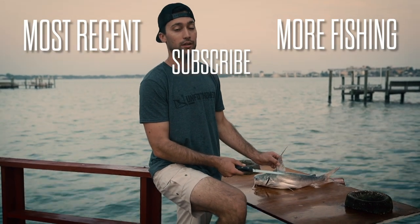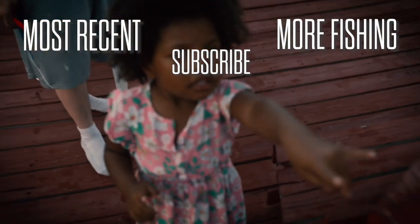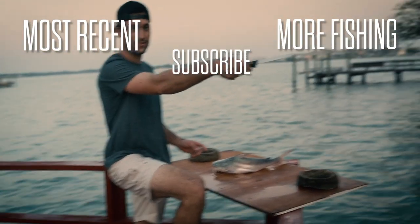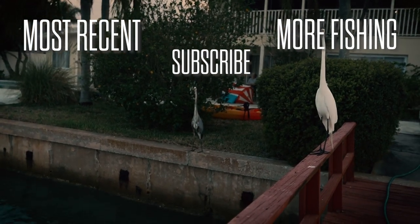I grew up eating freshwater catfish all the time. Leila, look at the thing. What? Look at the thing. Look at what thing? The bird. There's a bird. You like birds? It's right behind you. The neck is big. Whoa, it's right there. Can we scare it? No. Okay, you want to leave it?